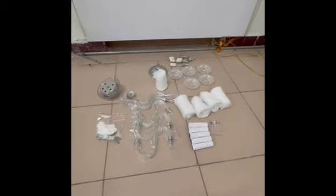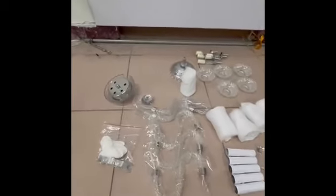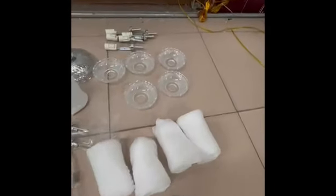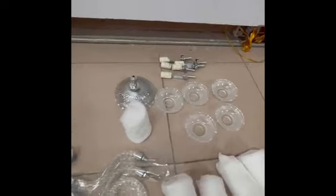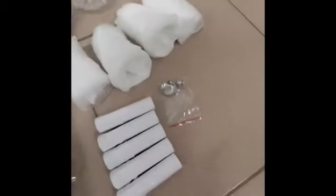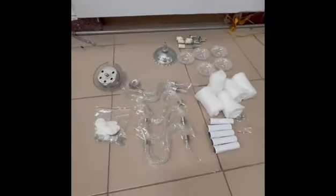Hello everybody. Now we are going to fix the wall lamp five arm. This is the part that you will receive. This is the base, the arm base, and this is the wall base — these are the dishes.